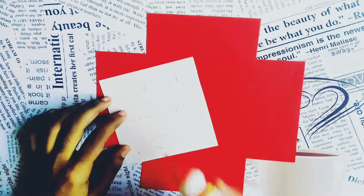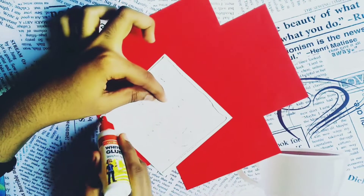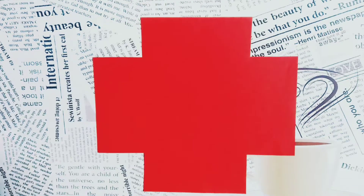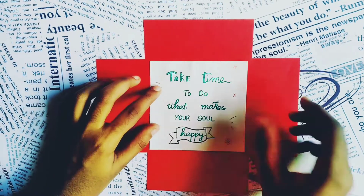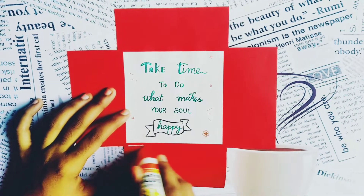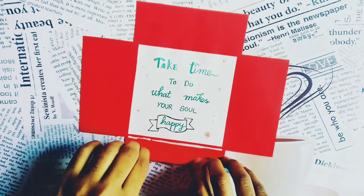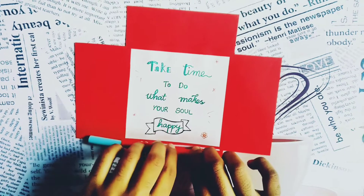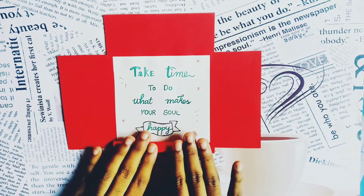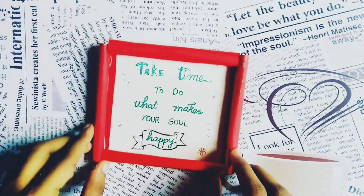I am going to stick the white paper on this red color paper. If you are taking a photocopy, you can just stick the photocopy on the color paper as I have shown here. Next, I am rolling the extra part of the paper with the pen and I am going to stick it. Do the same for all the sides.